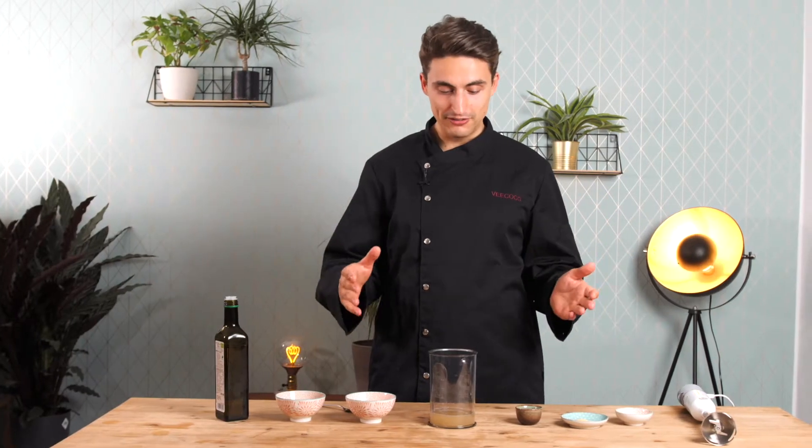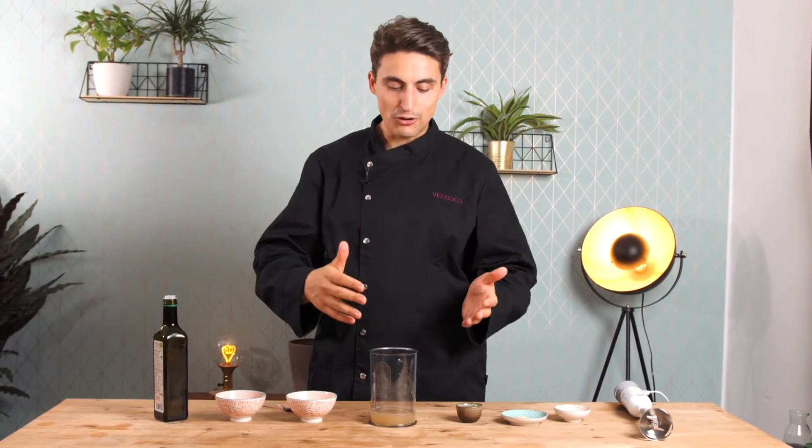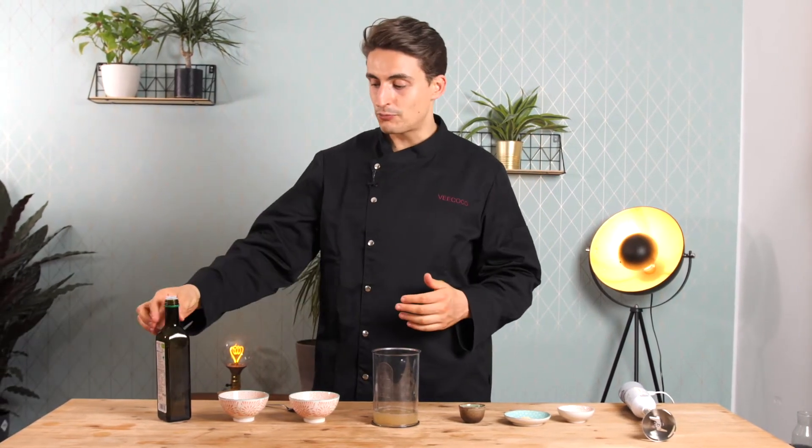Vegan mayo is actually super easy. All you need to do is get aquafaba — I have about the size from one can or one bottle of chickpeas. I don't want to give exact measurements here because the type of cans or bottles you use might vary depending on where you live, so just go with what you have from one can and we'll adjust the oil content accordingly.